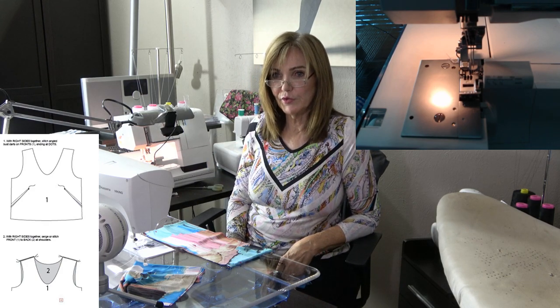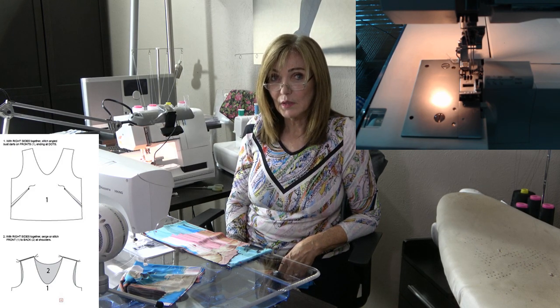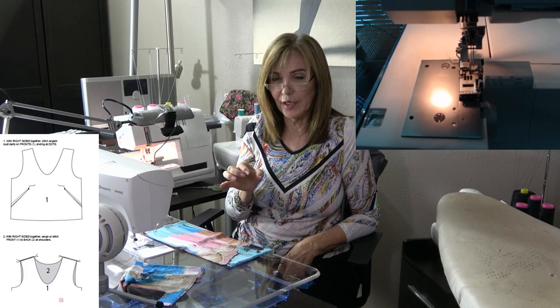Why do you begin serging the dart at the bust point? You have more control getting right to the tip when you start at the larger end. A lot of times when you're sewing you're not getting right to the tip, and you make a correction while you're sewing that is so dramatic the dart won't lay flat. If you take the two points of the dart — the tip and the open end — which is most important? It's the tip. That's what everyone will see. The open end is going to be buried in a seam anyway. So it's logical to start your sewing from that tip.